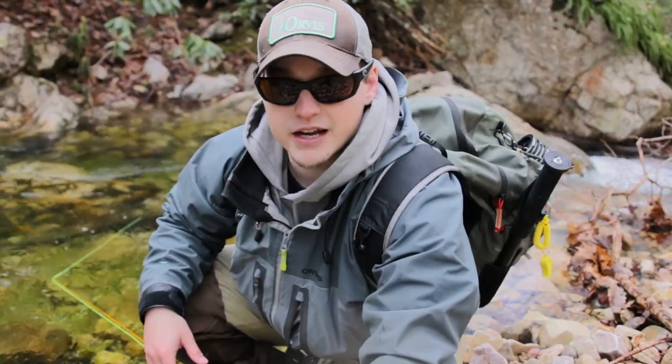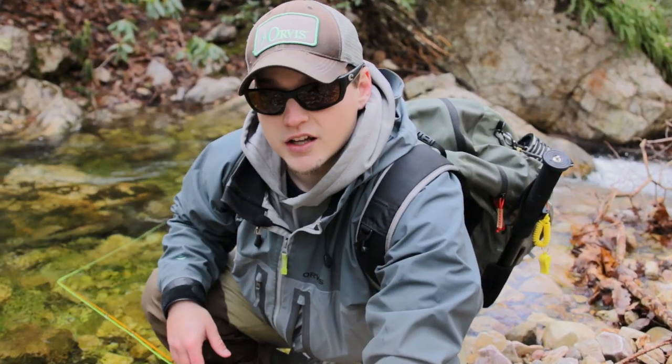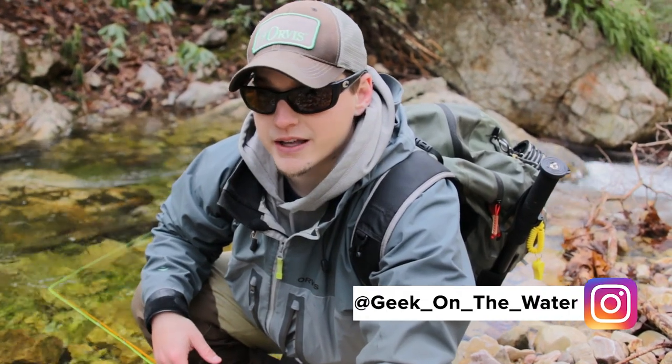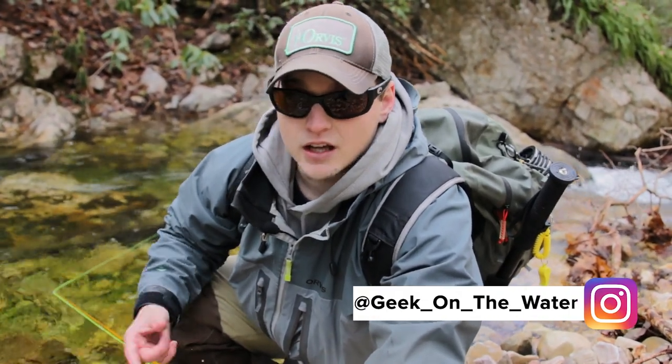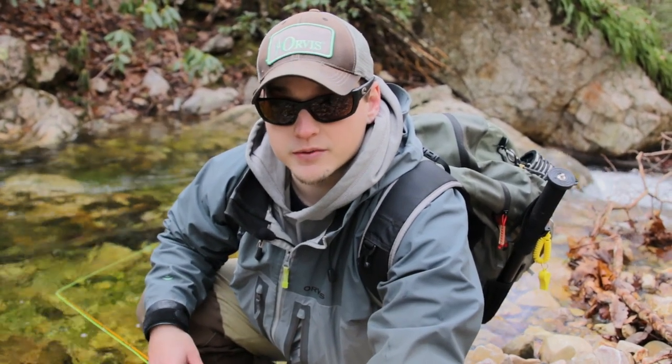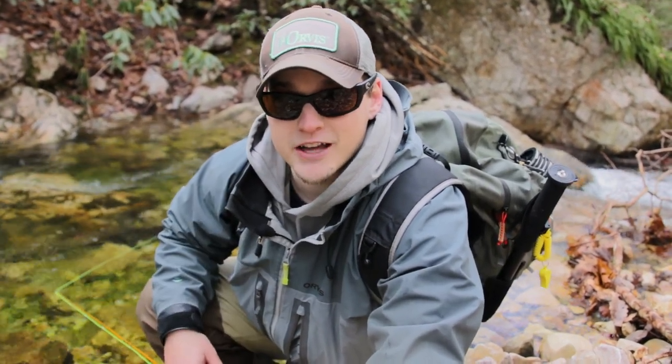We're gonna talk about small stream tactics today. We're gonna talk about conservation. We're gonna talk about what flies to use, what gear works for them best. And then last but not least, we're gonna talk about just enjoying the process of being out here on these streams. So stay tuned and I'm gonna cover all that for you guys today.